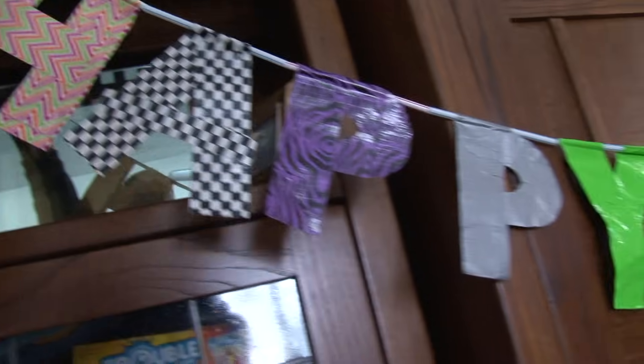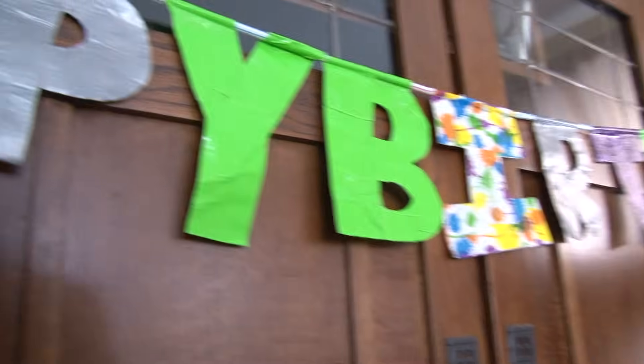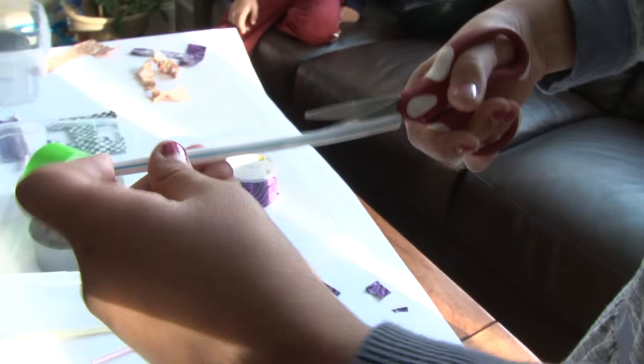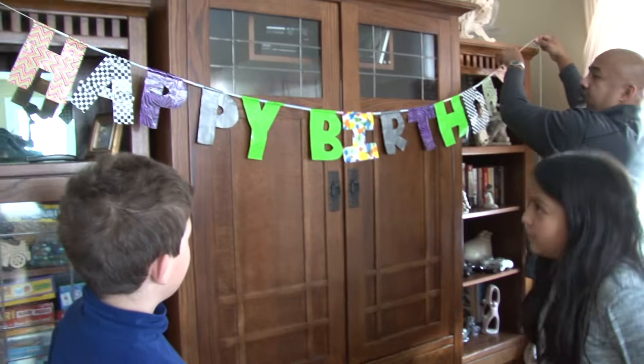Can you help us hang up the sign? Did you notice that there's no space between the words 'happy' and 'birthday'? A Design Squad birthday party even requires real troubleshooting. You could add another straw in the middle and then that would make a space. We can cut a slit through the straw and just snap it on. There we go. Let's test it out. It looks awesome.